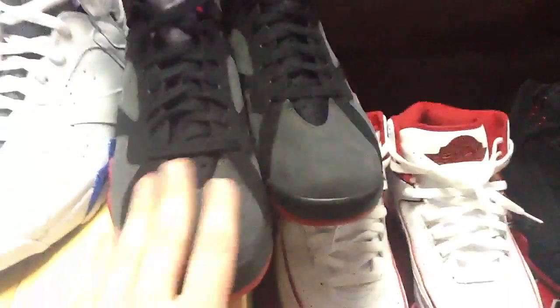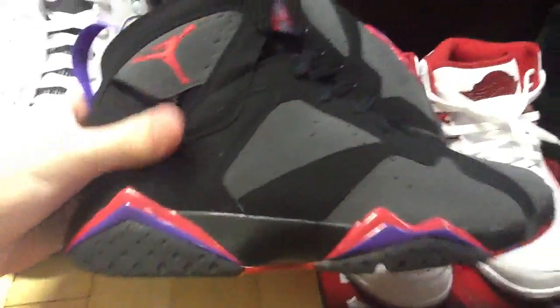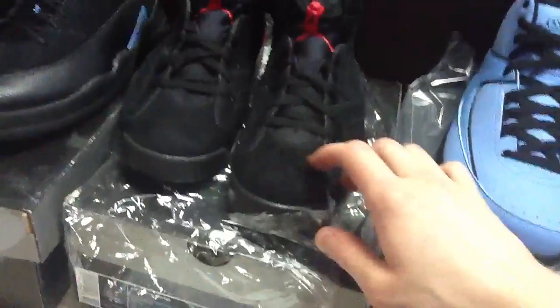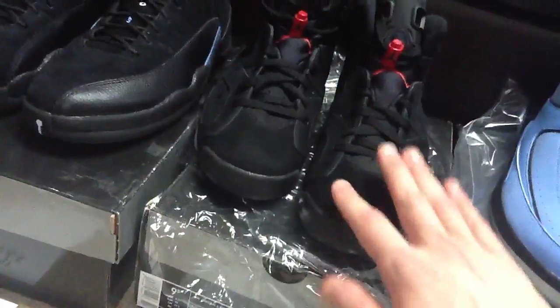These ones are actually really, really nice — I don't know if you call them Raptor or Dark Charcoal, but they're really sick. Both are brand new, deadstock, never tried on. The suede or nubuck — whatever it is — is really soft on these. And the varsity red Sixes' suede is also insanely soft, really high quality. For this pack I'm looking for $450 shipped, size nine and a half.